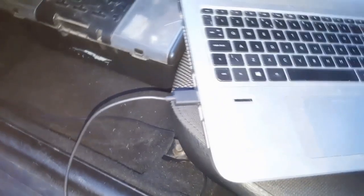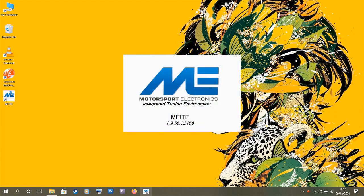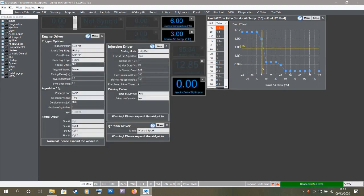I've got the ME221 connected to the laptop via the tuning cable. First thing is to open up Mighty, which is Motorsport Electronics' tuning software. That's loading up now. I'm going to switch the ignition on to power up the ECU and hopefully the software will detect it and download the current map. The software is detecting it and downloading the current map, which I believe is for a turbo 1.6 car.